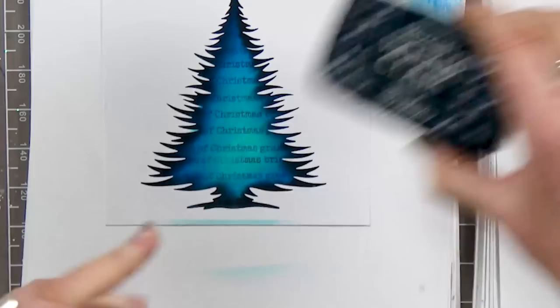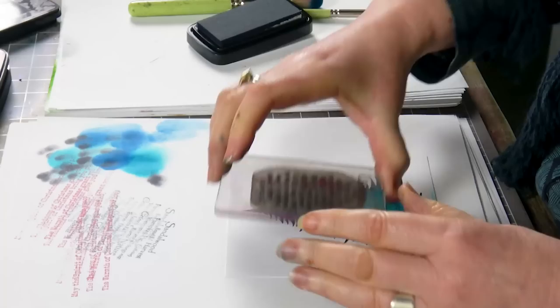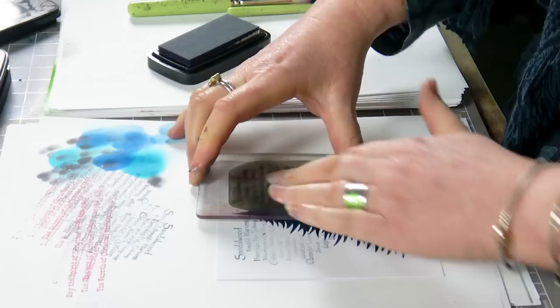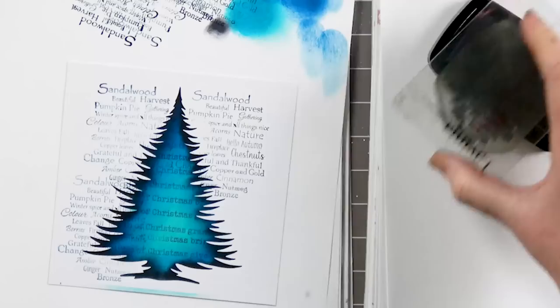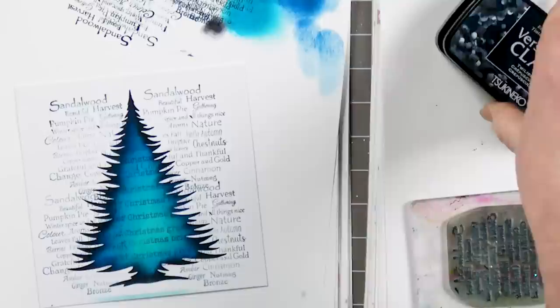Now we're going to put some more words on. I've got the Twilight ink here — ink up, take off — I only want these words to be very much in the background. Give that a good press, ink up, take off, and again in the background. Just repeat that on this side, and again on this side.